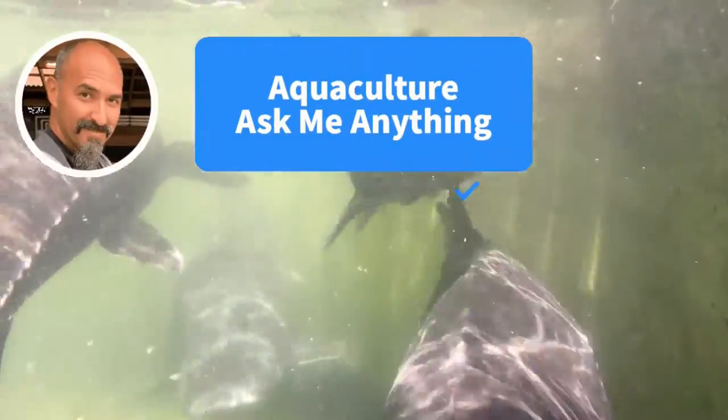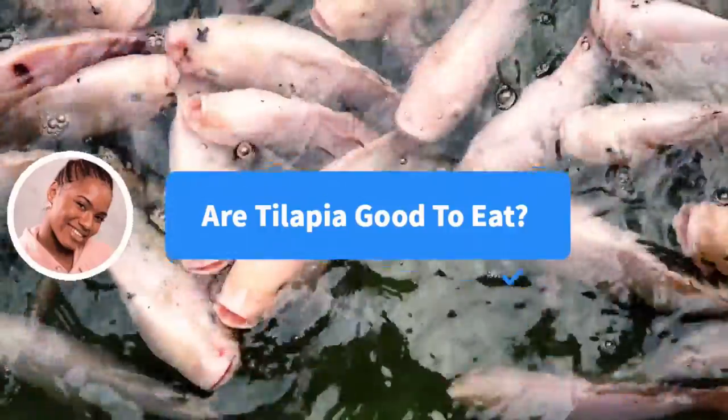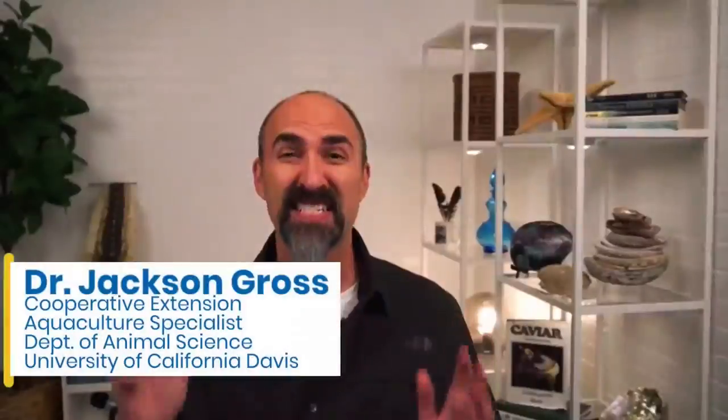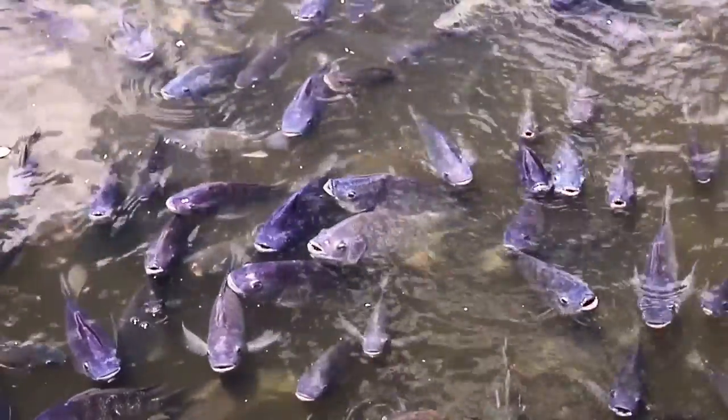Welcome to Aquaculture AMA. Let's get started. Here's a question from Anya. She asks, are tilapia good to eat? For the second most consumed aquaculture fish on the planet, I get a lot of strange questions around tilapia.